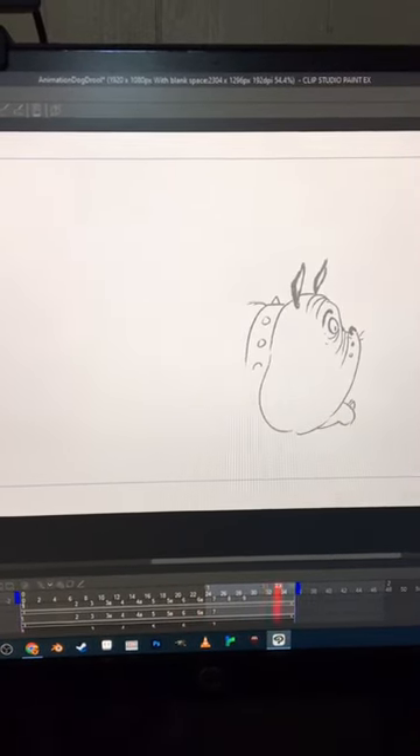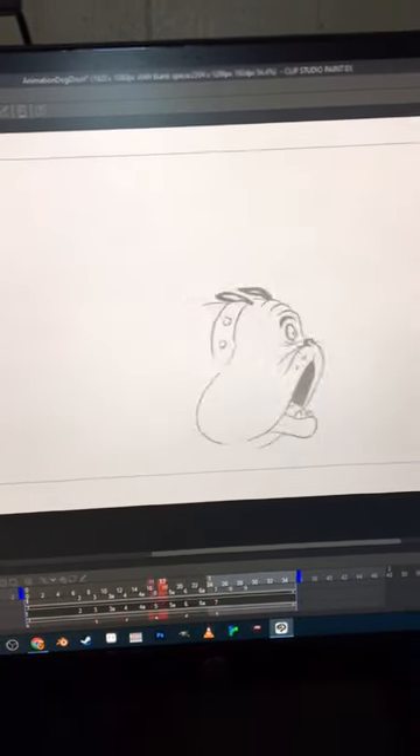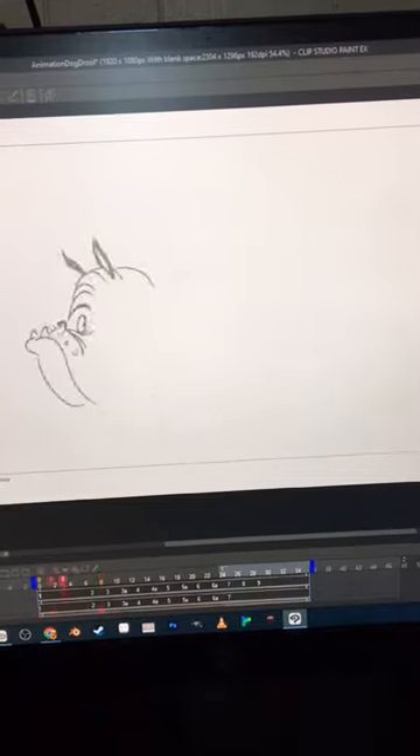It's only about six frames. I liked how it looked, but it needed some in-betweens. That's a lot better. Just one more thing — I think it needed a drool there. That adds that final touch. Cap Cut.